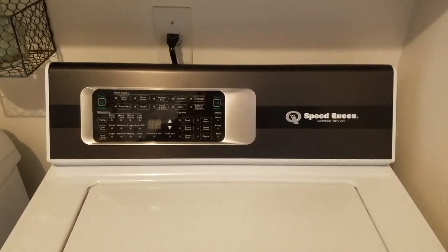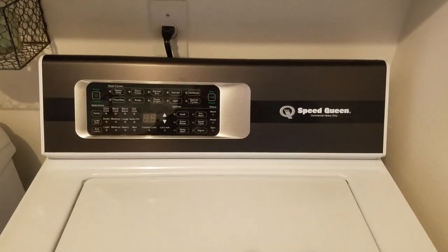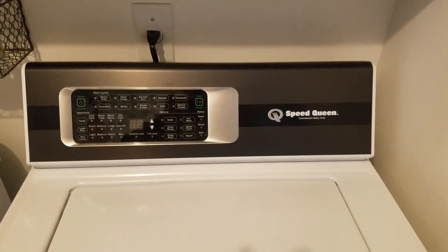Hey, thanks for watching. I love this thing — I'll probably hate it when it breaks down or if it doesn't actually wash the clothes. Thanks for watching. Have a great day. Bye.